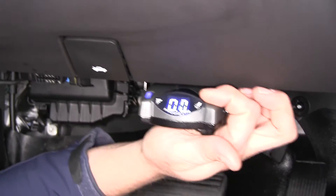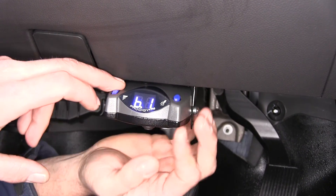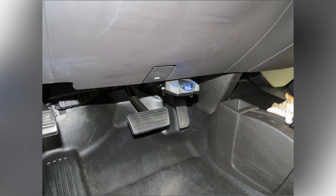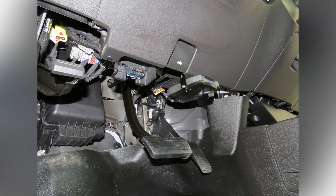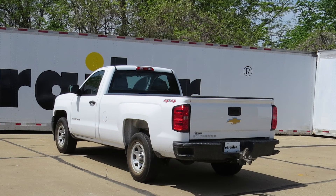As you can see, our controller is functioning the way we want it to. And that's going to take care of the installation of the Tekonsha Prodigy P2 trailer brake controller, part number 90885, also using the Tekonsha plug-in wiring adapter, part number 3016, on our 2014 Chevrolet Silverado 1500.